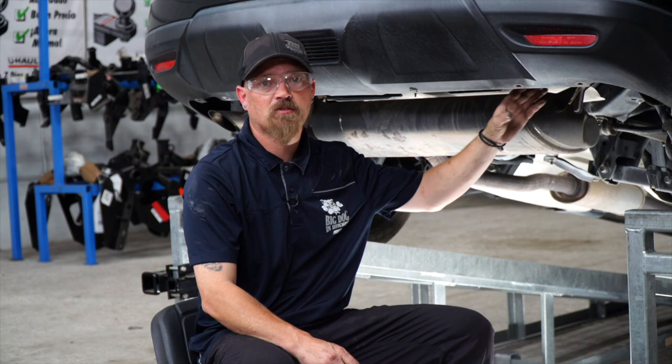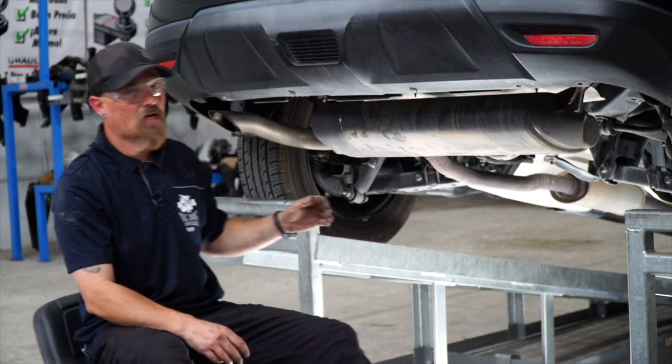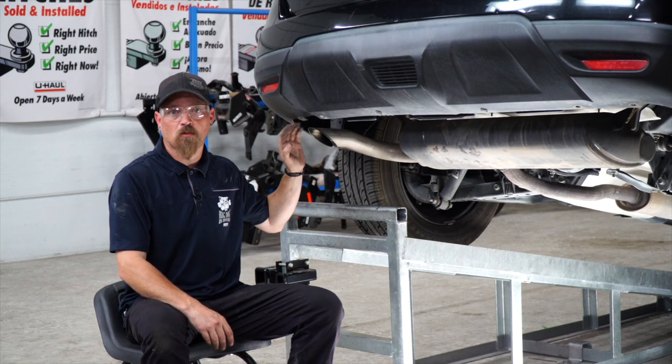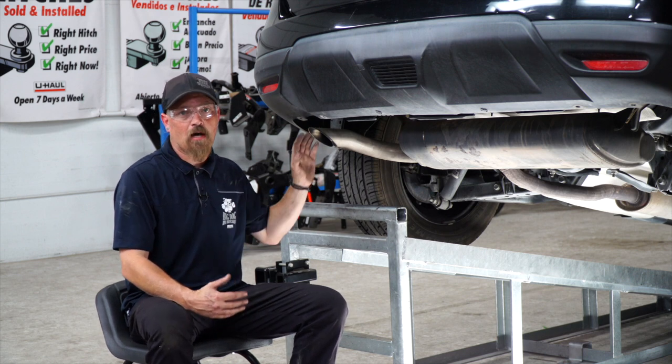On the passenger side, you have two attachment bolts, which are here and here. On the driver's side, you have three — up here, in the middle, and at the back. The instructions say to lower the exhaust if you want a little bit more room, but we can show you how to do it without lowering the exhaust.